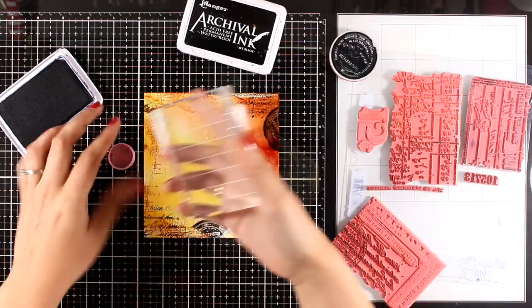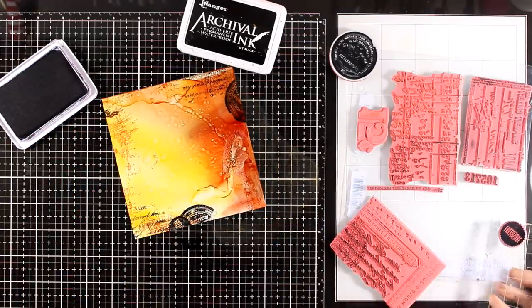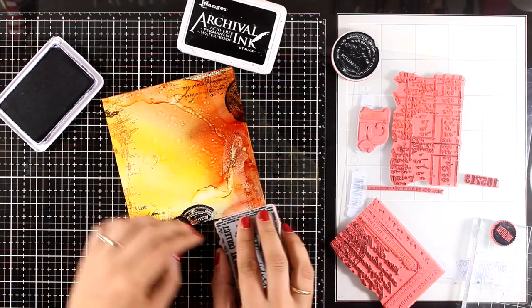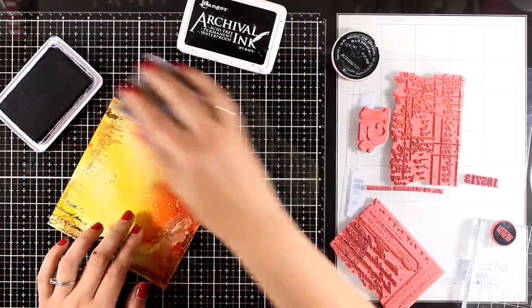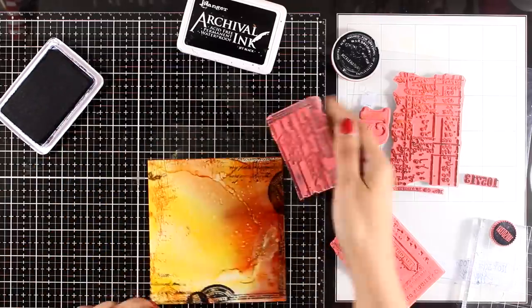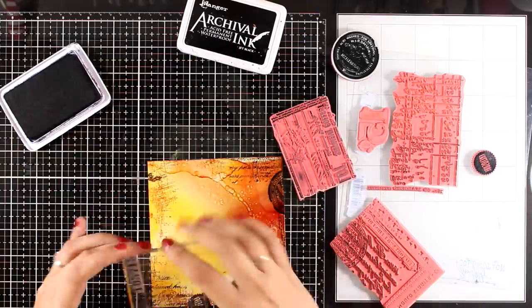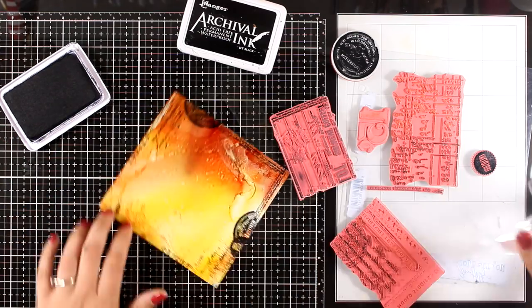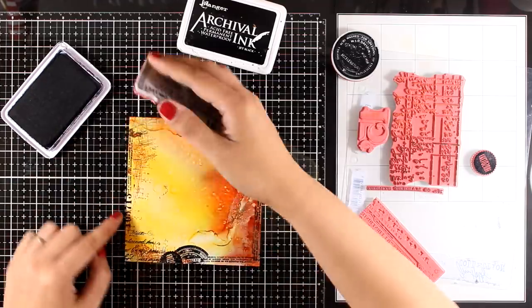Just to remind you that as always you will find a full list of all the supplies I'm using today down below in the description area as well as on my blog. The stamps I'm using now are from the ETC stamp set, and this is another stamp set that I have been using again and again — making the most out of it as well. You've probably seen me using this stamp set in the last three or four videos.